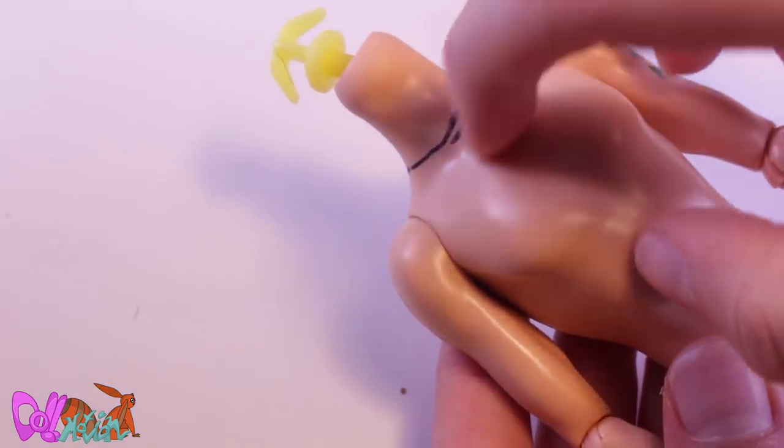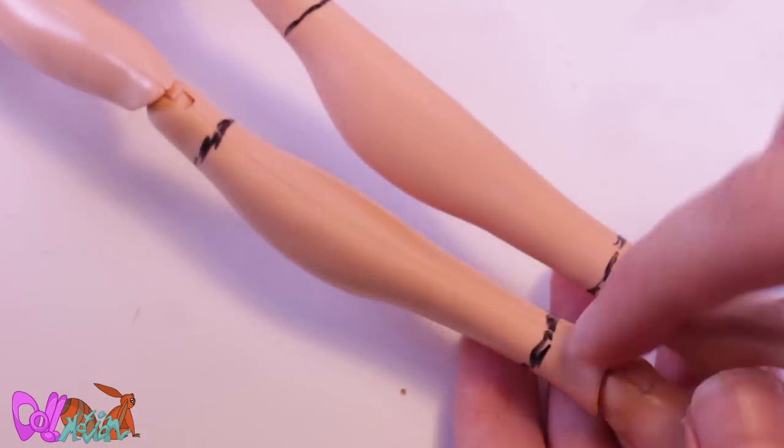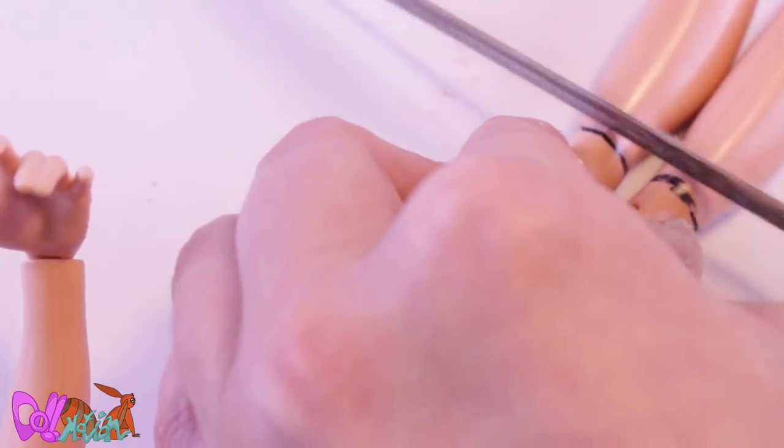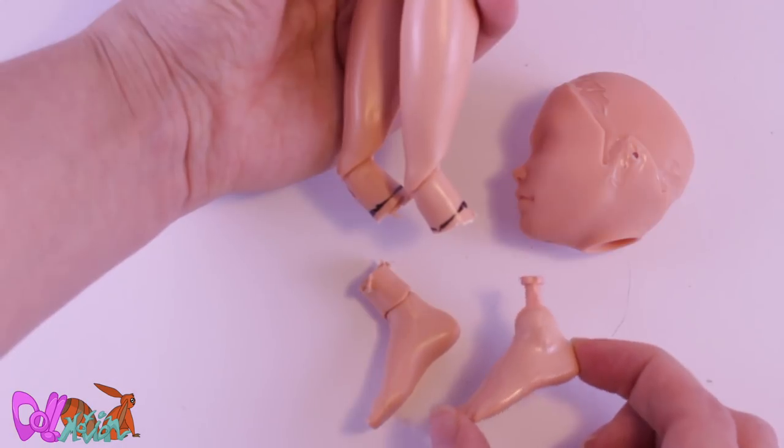This bird is going to get many body modifications. To be able to alter them, I first need to remove some parts. I use a jeweler's saw for this, but you can also use a Dremel. I will be keeping his feet joints.